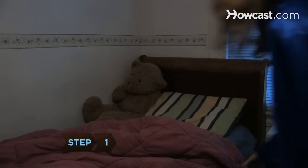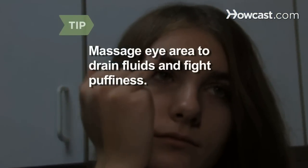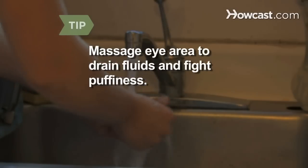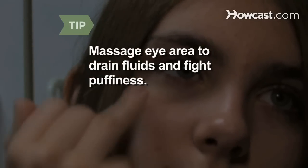Step 1. Get 8 hours of sleep to ensure that your eyes look their best. An extra pillow may prevent fluid from gathering under your eyes, which can result in unsightly bags. A gentle eye massage will help drain fluids and fight puffiness. After carefully washing your hands, use your ring finger to softly pat under the eye sockets and around the brow bone.